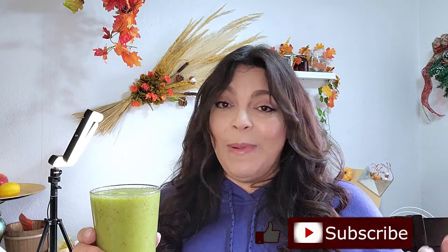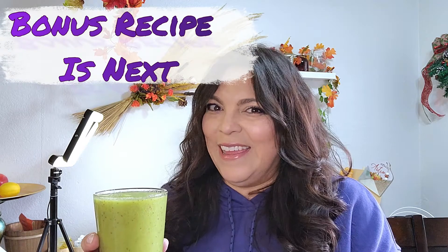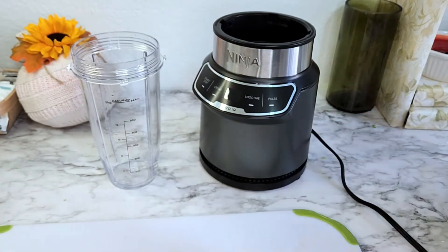Thank you so much for watching this video — I've been wanting to do this for a while and I finally got it done. Thanks again and I will see you all next time. This is so good — it's the perfect way to start your morning. Remember to like, subscribe, and hit that notification bell so you'll be notified when the next video comes out.